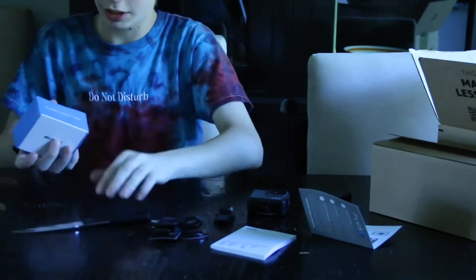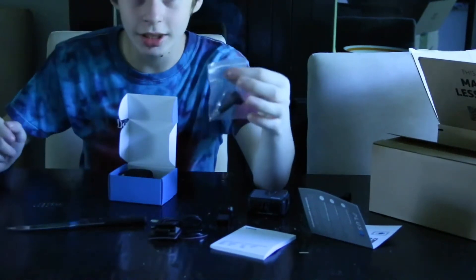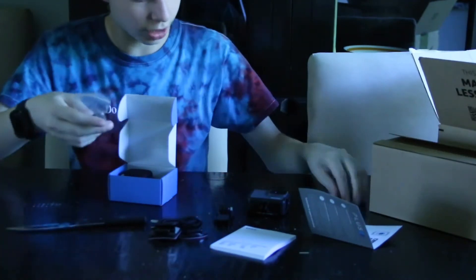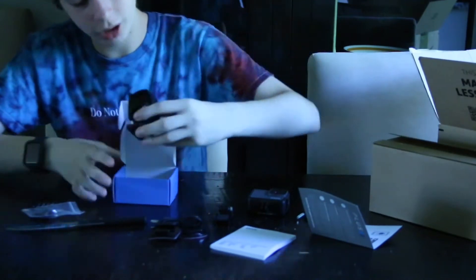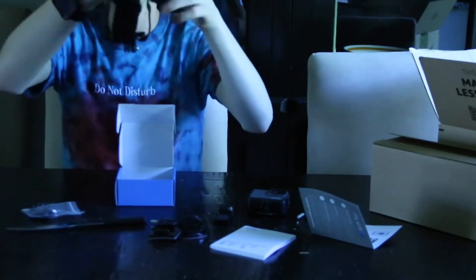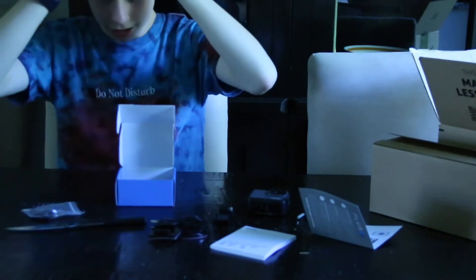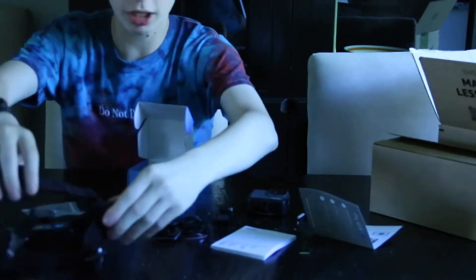Just like that. We got another screw — we don't need this one since we've already got one right here for the GoPro, but that's just an extra one. And then we got this strap, so I can put it on my head and attach the GoPro very easily. I can put it on a hat as well.